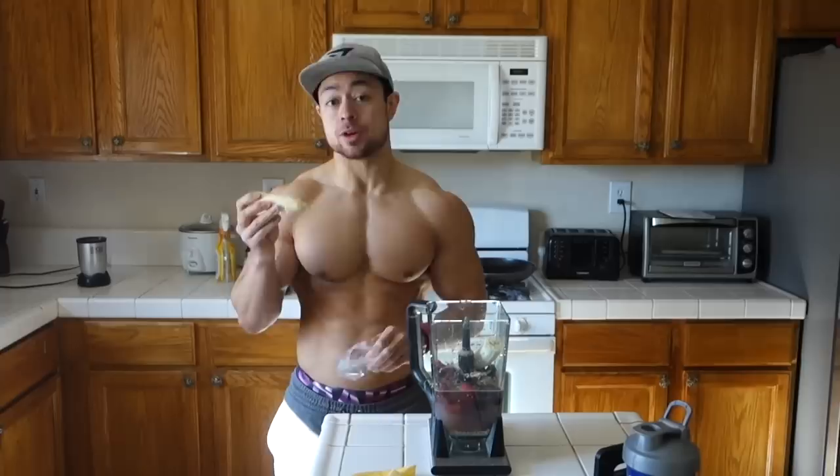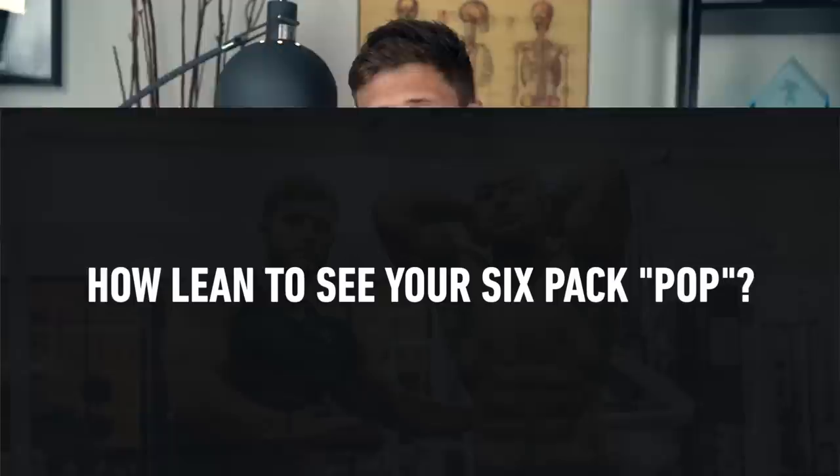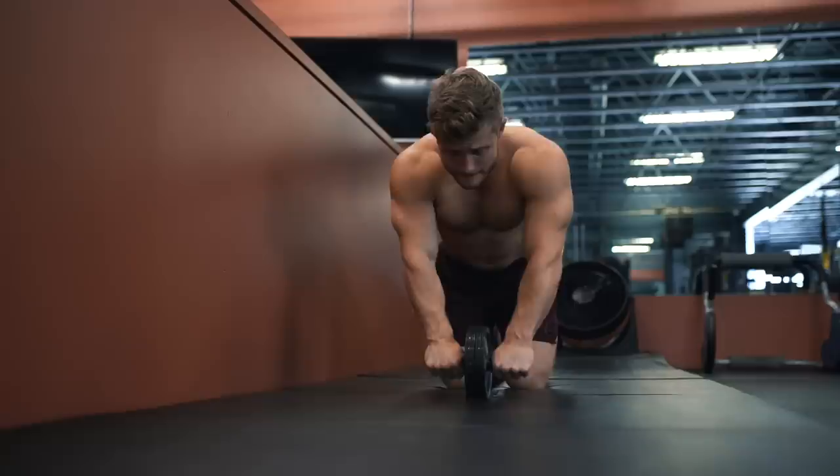Before we get into the exercises themselves, it's important to keep in mind that while the abs will be built in the gym, they're revealed in the kitchen. Without a sufficiently low body fat percentage, it doesn't really matter how well you train your abs — your six-pack probably isn't going to look its best. Generally speaking, somewhere in the 8 to 12 percent body fat zone for men and 14 to 18 percent for women is necessary to reveal that six-pack.